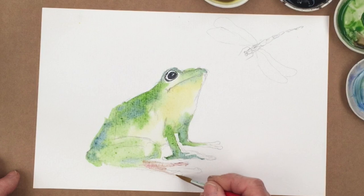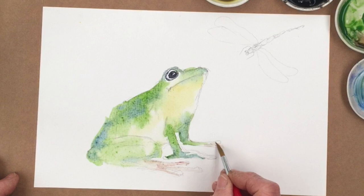I'm breaking in a new brush — I just started this new brush, very pointy. So I might make some mistakes.